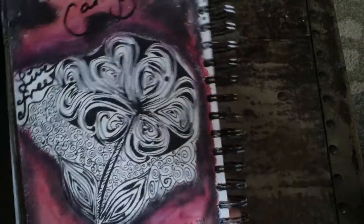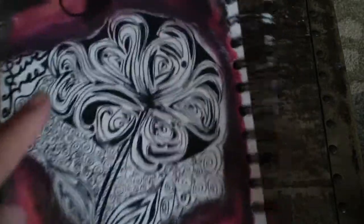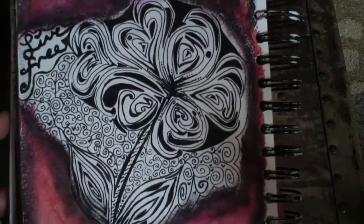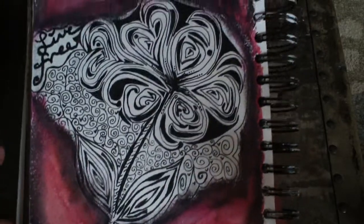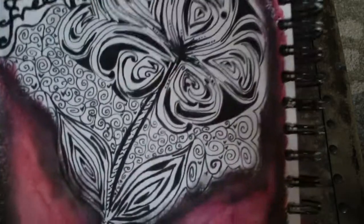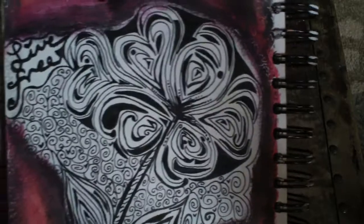I watched some Zentangles on YouTube and they showed how to do this mocha pattern, which was really fun. I used a special pen for that — a lot of the art journaling pens that are pigment ink work the best.